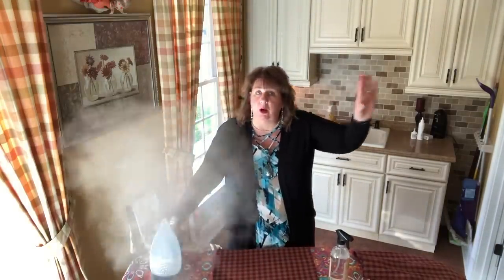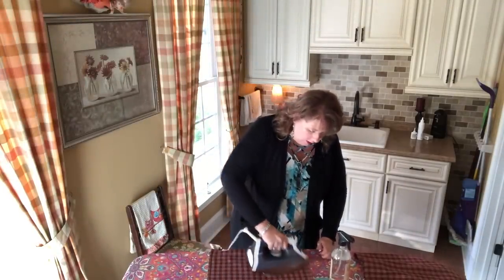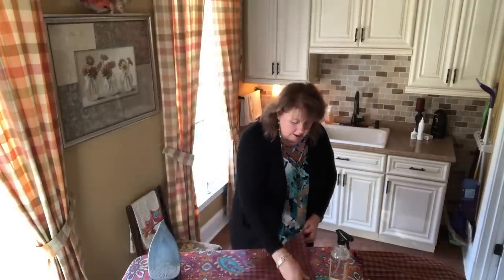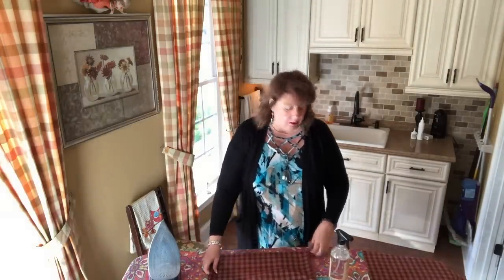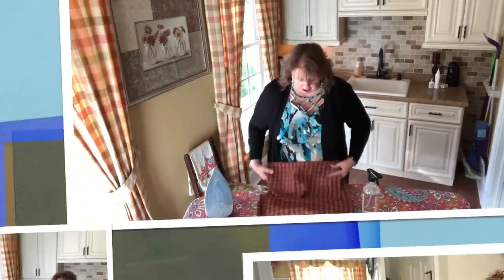Hope all is well with everyone. This is an episode of my Christmas decor series — I don't know which one — I'm just cranking them out, trying to get decorated before Thanksgiving. So I have no idea what day of the week you're seeing this. We're just going to keep on keeping on. All right, I'll be right back when I get out here to my corner shelf.